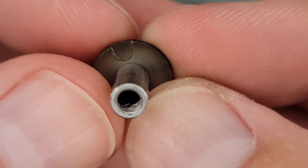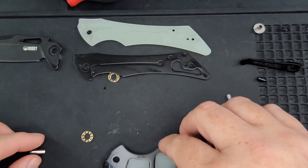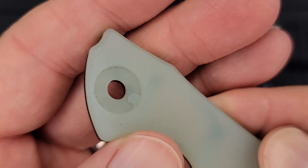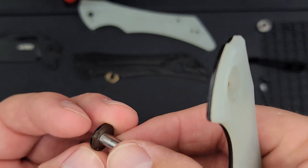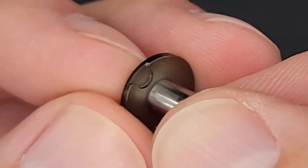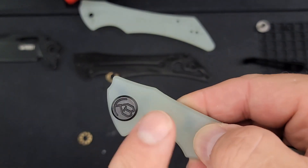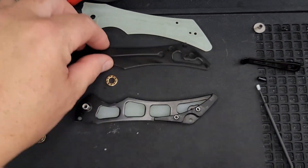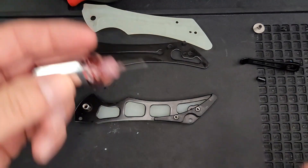What kind of pivot do we have here? It's not a D-shaped pivot — we have a notch. This notch right here is going to correspond with which side you take it from. The G10 is what's holding it. As long as you don't use the wrong loctite, you'll be good to go.